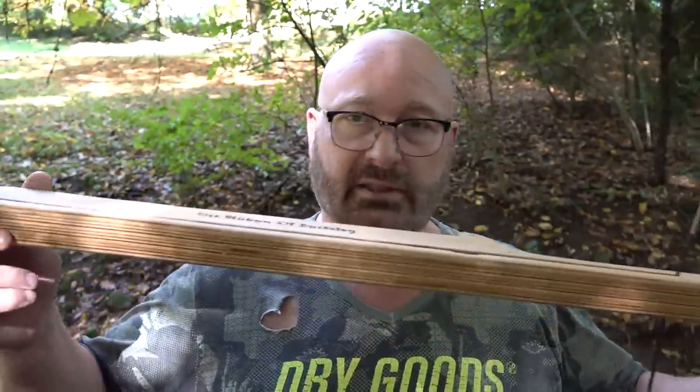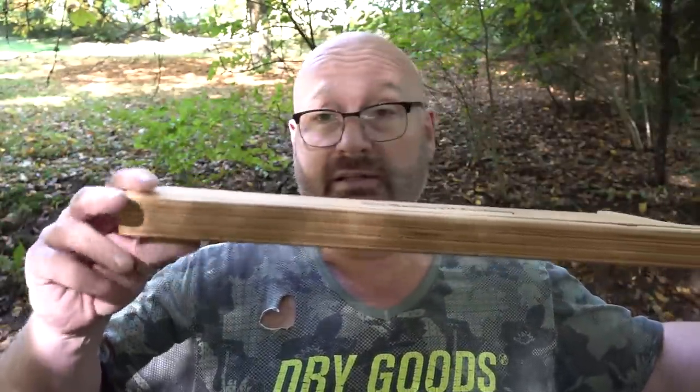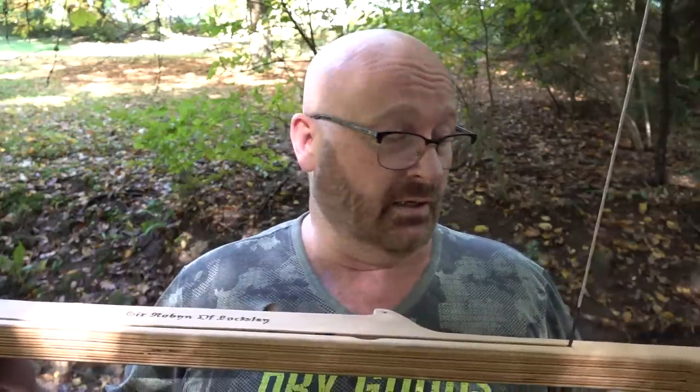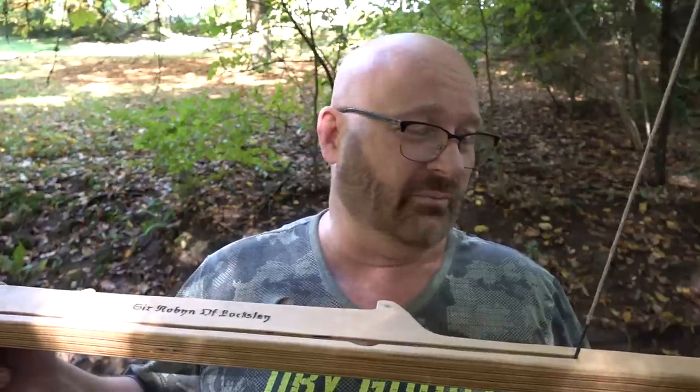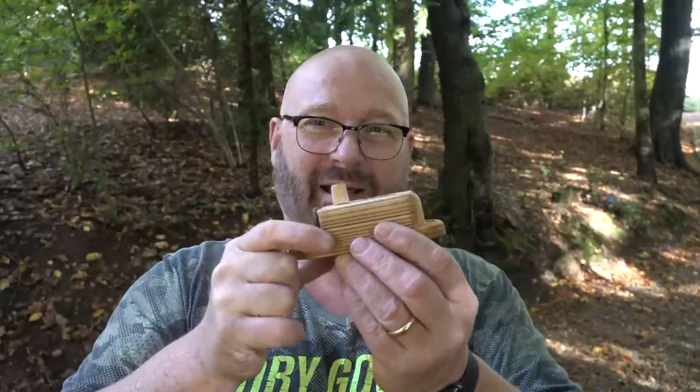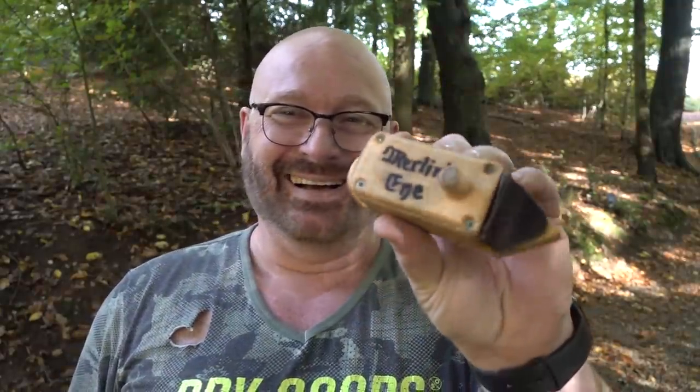In any case, now that this has a stock in some way, I guess we could also attach an aiming device. Of course, aiming devices like red dots didn't exist in medieval times — but they had Merlin, the great sorcerer. Maybe Merlin would have invented something. So we traveled back in time, and this is what Merlin came up with: Merlin's Eye. Let me show you its features.